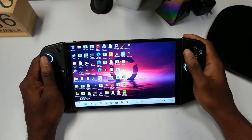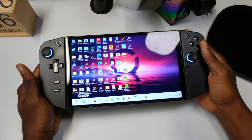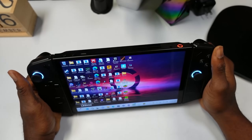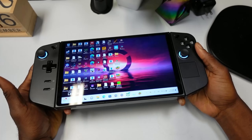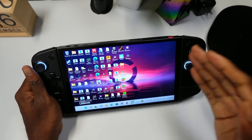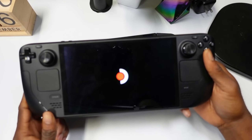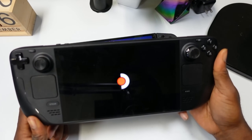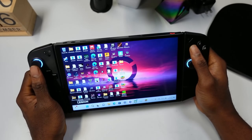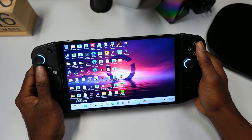First, I want to talk about the design and how it's been holding up since release. I've really enjoyed this device. I've put a lot of hours into playing games on the Legion Go, and it feels really good in the hand. I still think this 8.8-inch display is one of the best on the market.